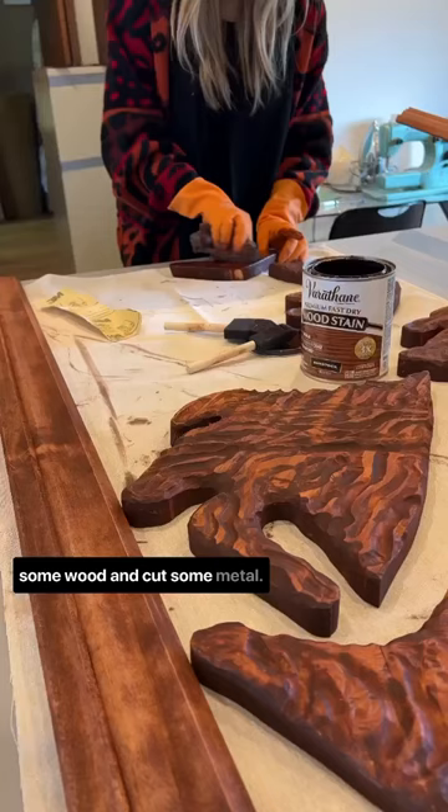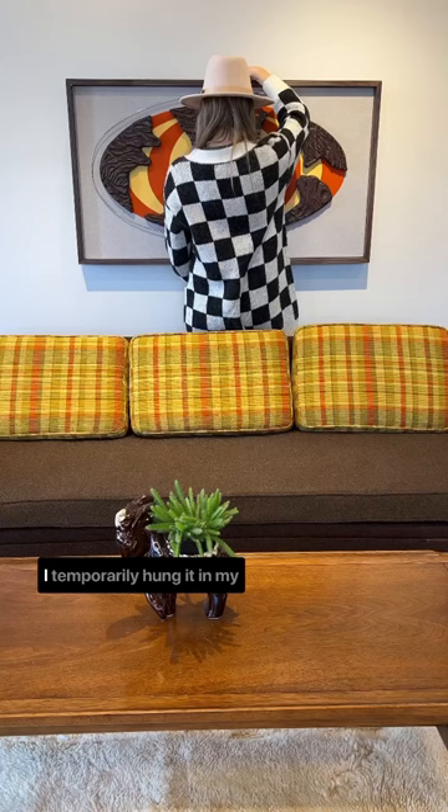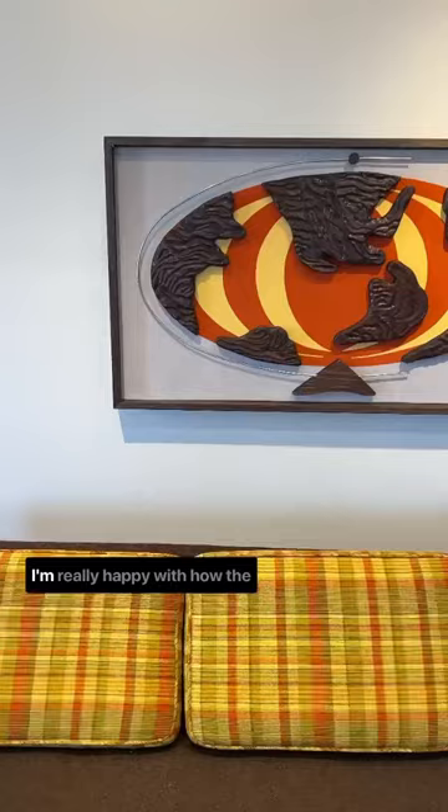All in all, this project took me about a week to complete, but it was so much fun. I temporarily hung it in my studio because it ironically matches the sofa I just thrifted last week. I'm really happy with how the final product turned out and I cannot wait to show you all how I style this in my home. Stay tuned to find out.